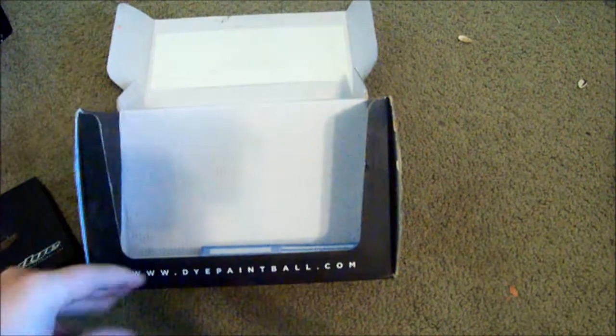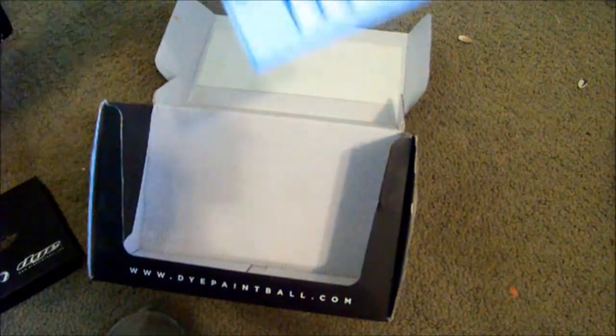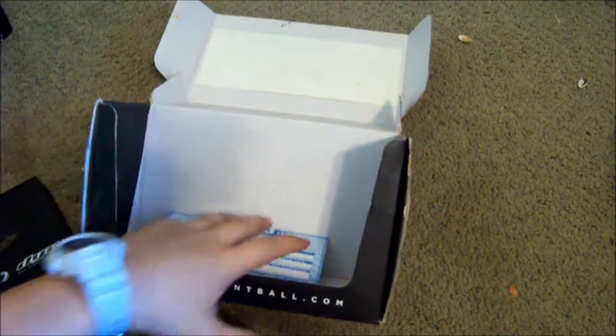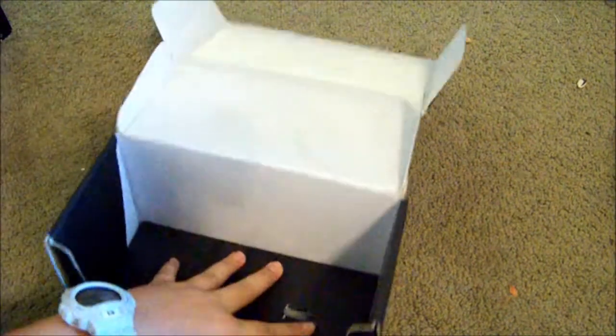Also comes with a Dye sticker, and one Allen key for the screws. I have my stock lid in here, and a warranty card. This one is currently expired — you only have 30 days of warranty, 30 or 90, I can't remember. Not a whole lot of time.